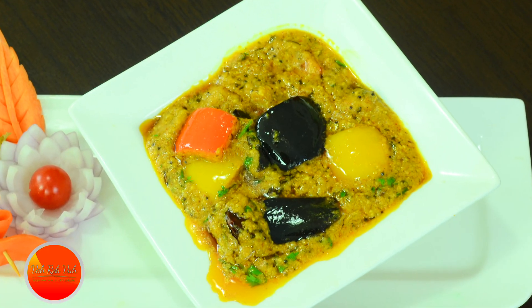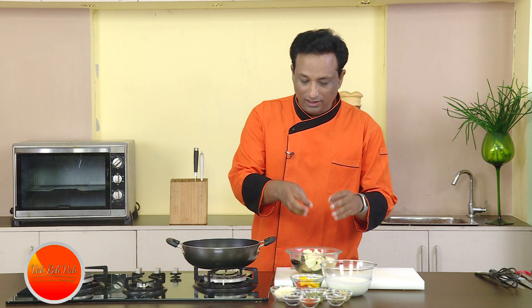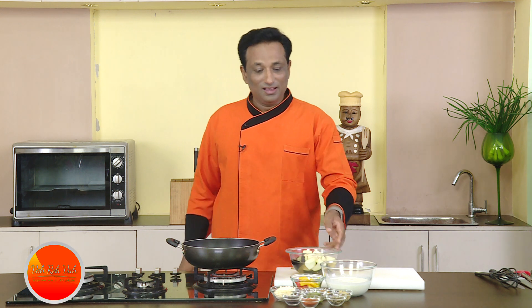Namaste, salaamwalekum, satsriyakaal — welcome back to another session with your VahChef at Vahrehvah.com. Today I'm going to make another variation of dahi baingan. For this, I'm going to take bigger pieces of eggplant.